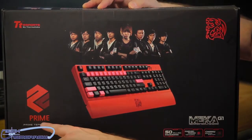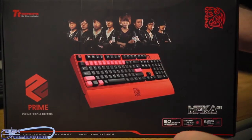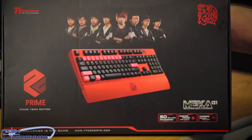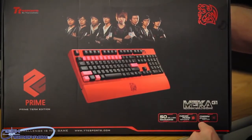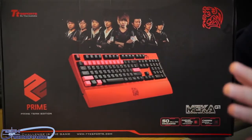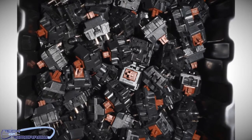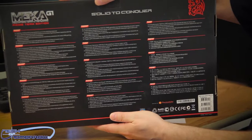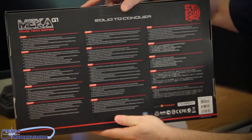You guys can see it's the Mecha Prime — not to be confused with Optimus Prime. Over here it's got a little bit more stuff. It says right here, 50 million keystrokes. Cherry MX Brown switches. Now, a lot of people are going to ask what's the difference between the different switches. The Cherry MX Brown switches are ones that don't make any noise whatsoever. There's absolutely really nothing on the back of the box, so with that said, let's move on.